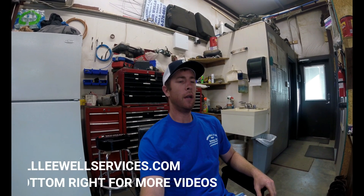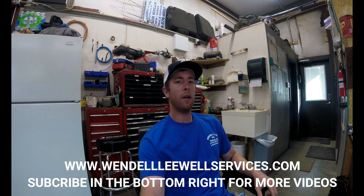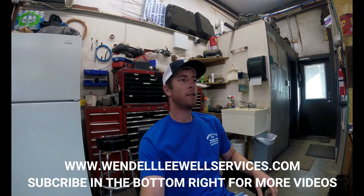Hey YouTube, Wendell Ewell Services coming back to you for another video. Thanks for checking in with us again. We're going to bring up a topic that gets brought up a lot, and that's the selection of wire size for your pump motor and how it works.